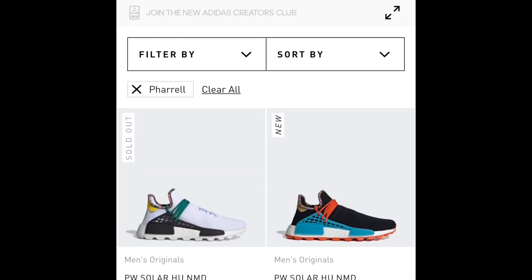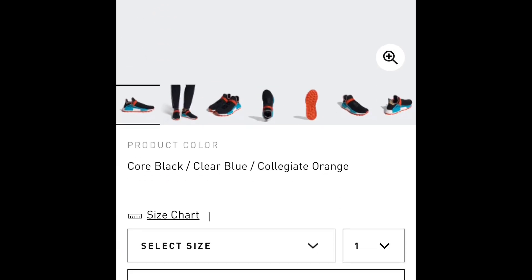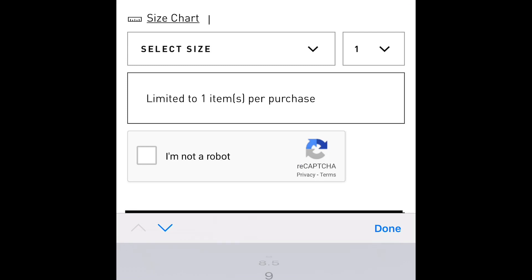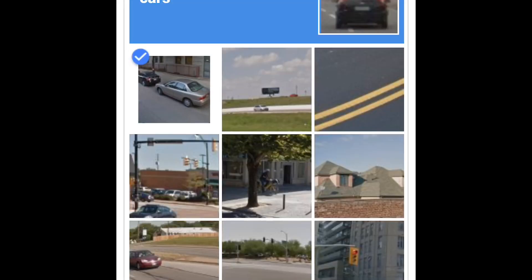Once there, you're going to see some of the colorways are sold out but some are still available. Hit the one that's still available, go on it, and then select the size you want — let's say size 10 — and then do the 'I'm not a robot' thing.